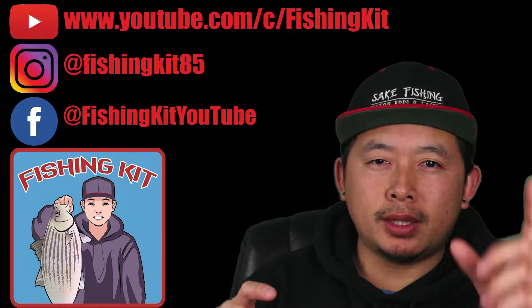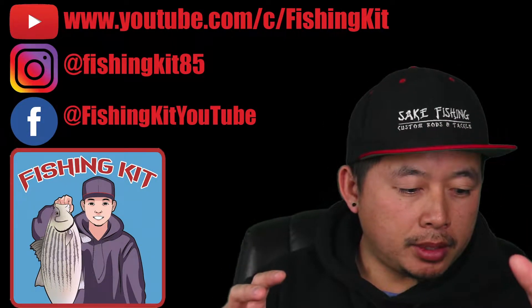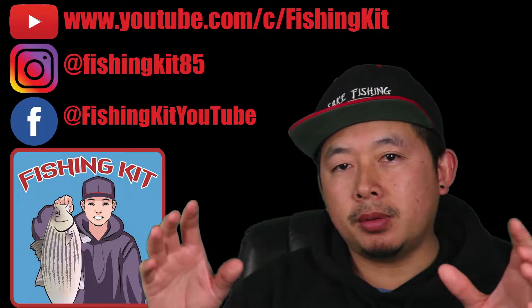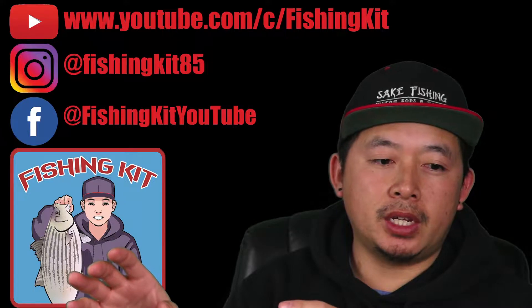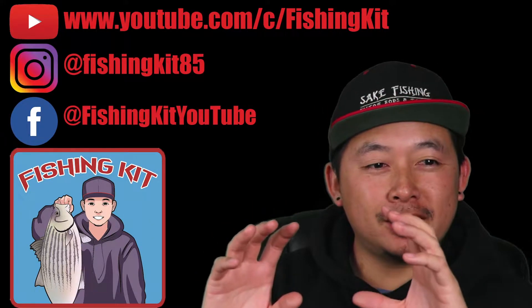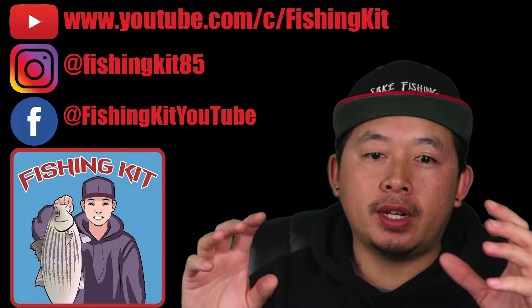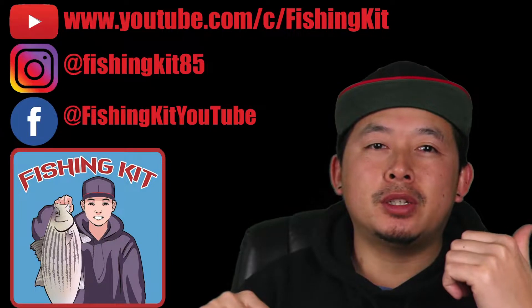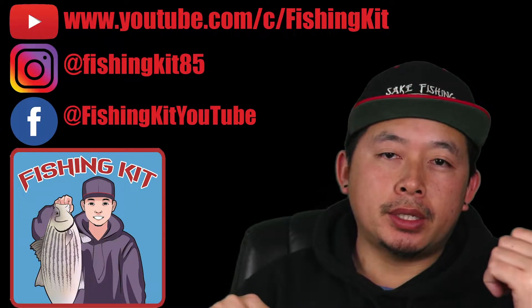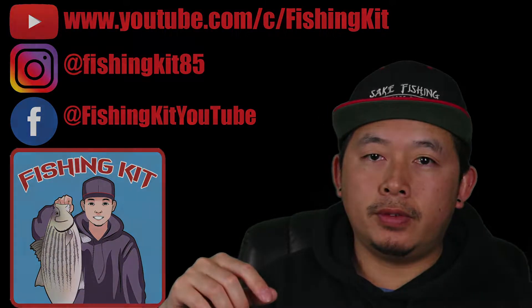Once we hit that 1,000 mark, we're going to do a little giveaway here. I'm not going to announce anything yet, but once we get there I'll probably just throw a little giveaway in the beginning of one of my upcoming videos. But if you can't wait for the 1,000 subs giveaway, we are doing a giveaway over on my Bearfish Fanatics podcast — we're giving away a Whisker Seeker rod. If you go back to episode 36 with Denny and Spencer, there's going to be details for that giveaway. Other than that, let's just get to the video.